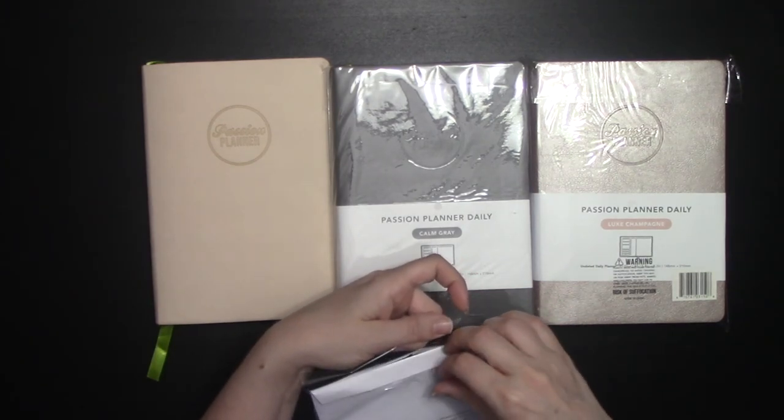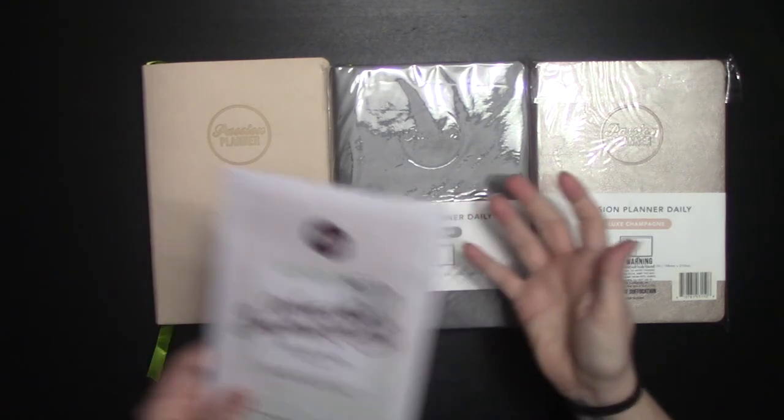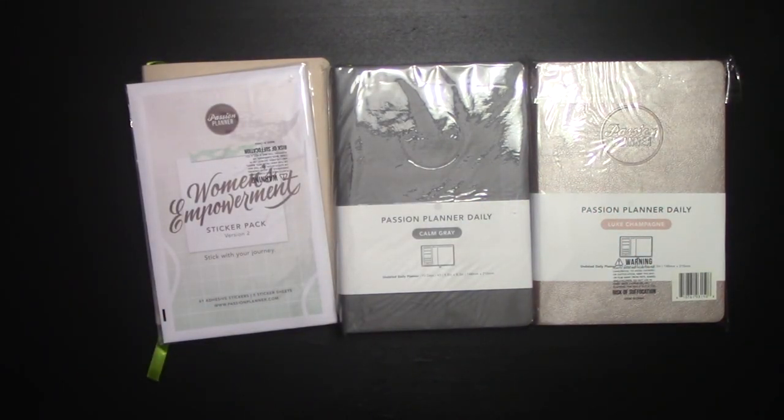That's the unboxing of the new Passion Planner launch from two weeks ago. Thank you guys so much for watching. If you liked the video, make sure you like and subscribe. I would love to hear your thoughts on the changes that Passion Planner has made this year — are you excited about what we've got here or are you kind of not feeling it? Let me know in the comments. Remember to like and subscribe. Thanks guys!